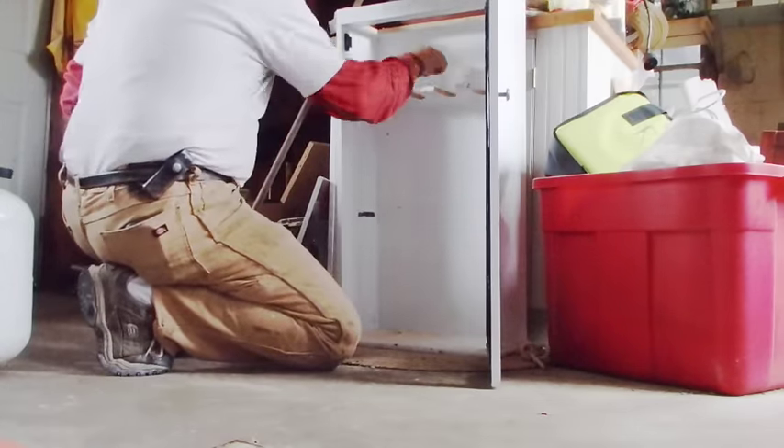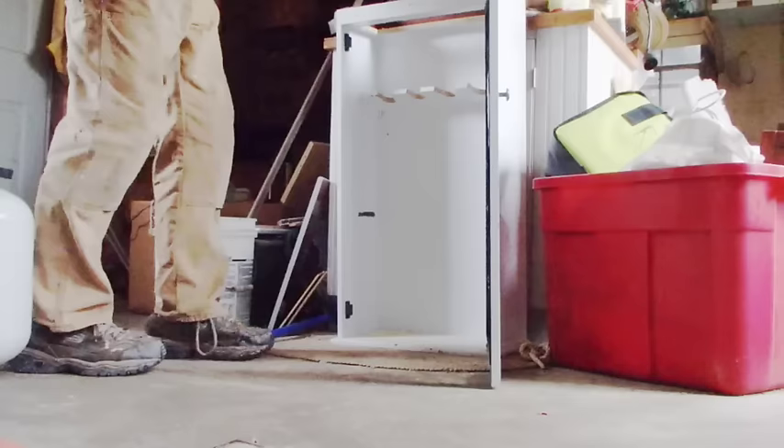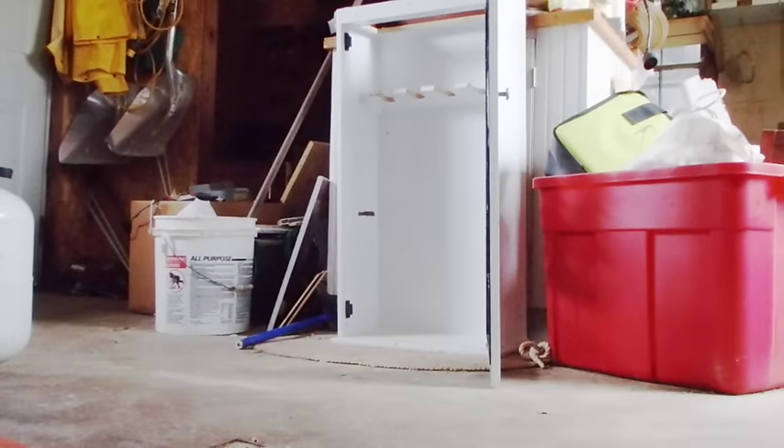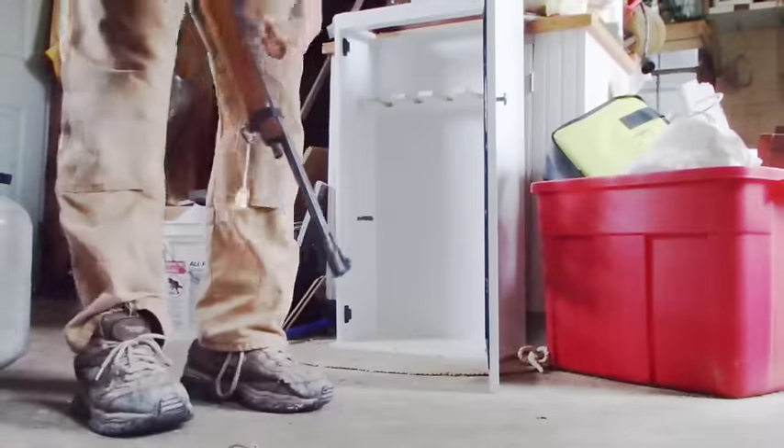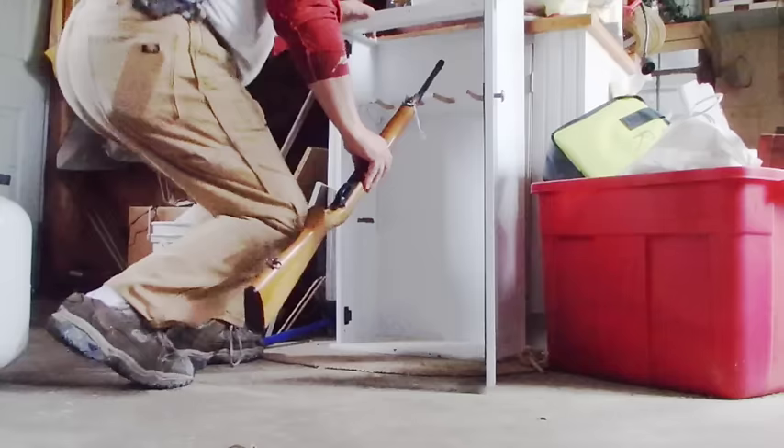I think I might just go get that gun and set it in place there and double check it, and then if I like it I can paint it. The reason it wouldn't fit in there before is because it's got kind of a fat little stock on it. Let's just try it now.